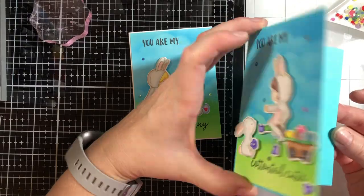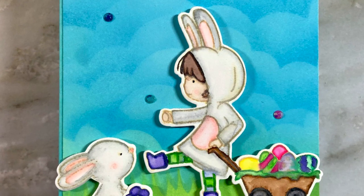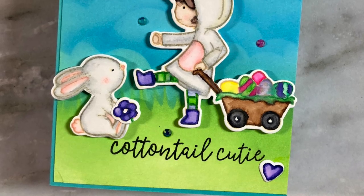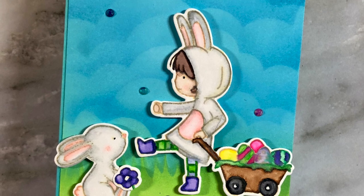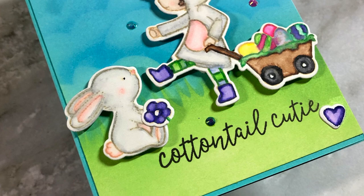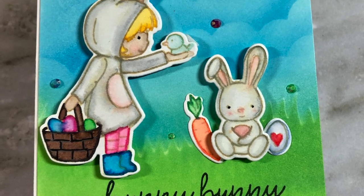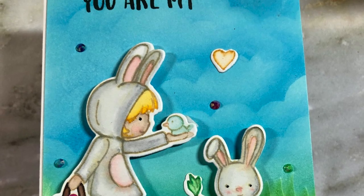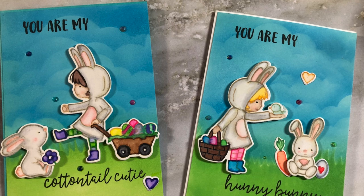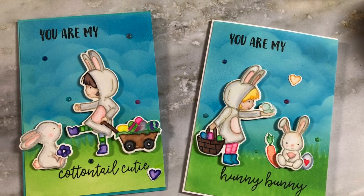That's it! I really like how these turned out — they're very cute. Here's a final look at both of the cards. I hope you enjoyed watching me make these and I hope it encourages you to shop your stash and find some older stamp sets to use. I hope everybody is doing well and staying safe, and I hope you'll join me again in the next video. Happy Easter, take care!